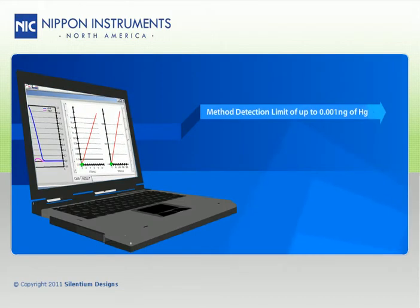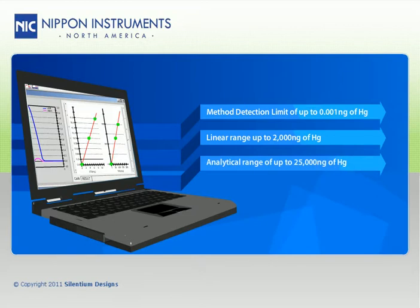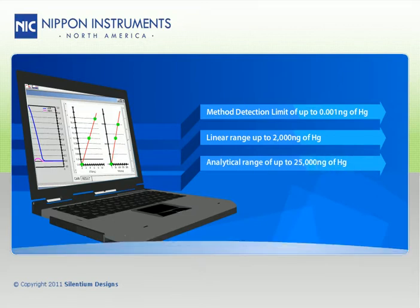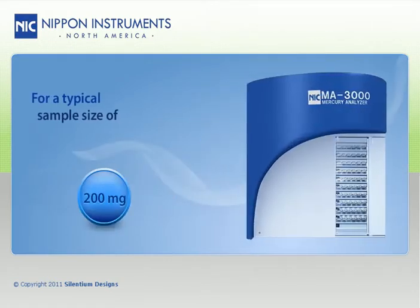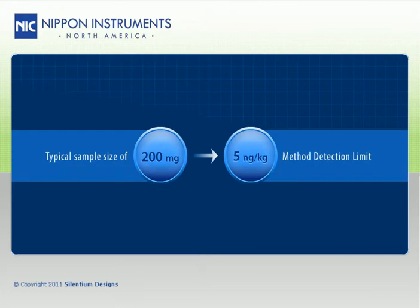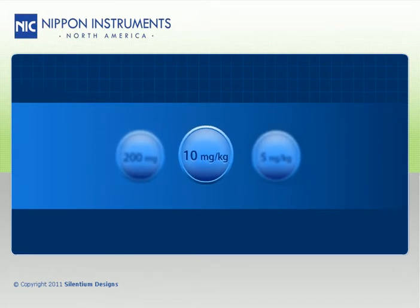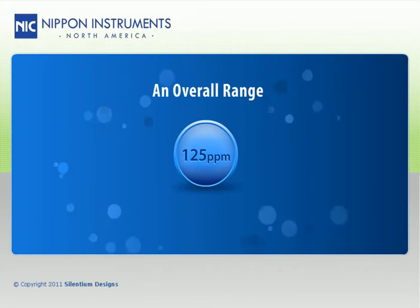Furthermore, it has a method detection limit of 0.001 nanograms of mercury, a linear range up to 2,000 nanograms of mercury, and an overall analytical range that extends to 25,000 nanograms of mercury. For a typical sample size of 200 milligrams, this equates to a method detection limit of 5 nanograms per kilogram, or parts per trillion, a linear range up to 10 milligrams per kilogram, or parts per million, and an overall range that extends to 125 parts per million.